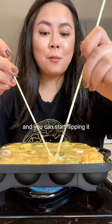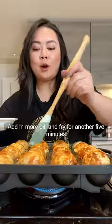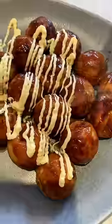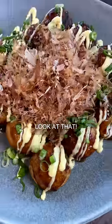Once you're seeing little holes, you can start flipping it. Add more oil and keep frying for another five minutes. Finish with takoyaki sauce and Japanese mayo. Look at that.